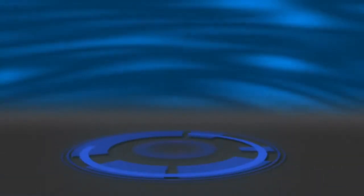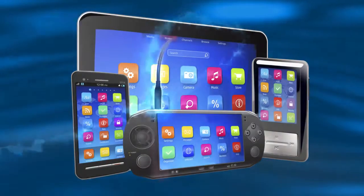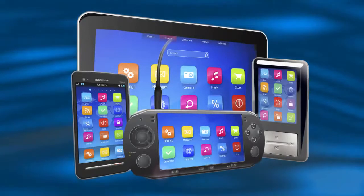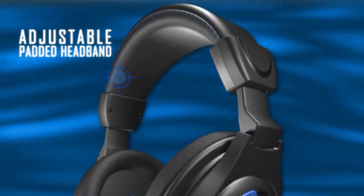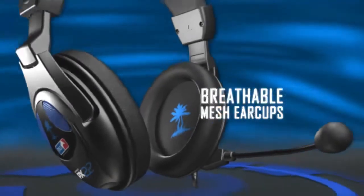The PX-22 is designed to be just as mobile as you are. Just disconnect the headset from the inline amp and plug in your portable devices. With a comfortable lightweight design and easy setup, you'll be playing for hours on end in no time at all.